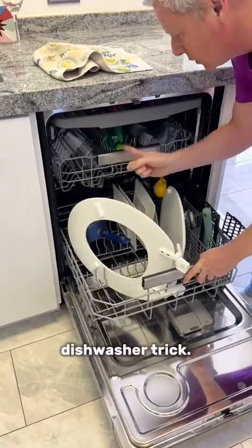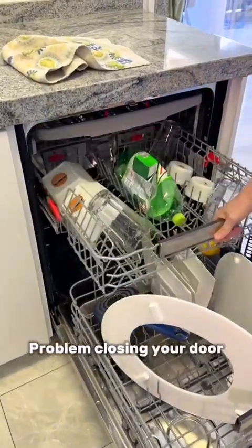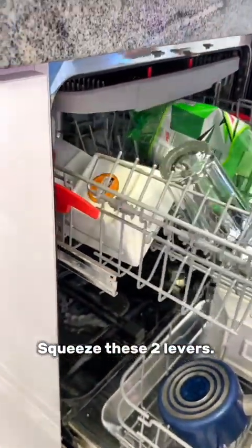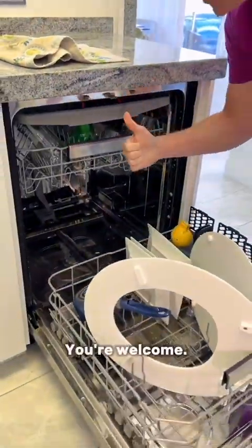You are gonna thank me for this dishwasher trick. Problem closing your door because your dishes are too tall? Pull out the top rack, squeeze these two levers, and just give it a lift. You're welcome.